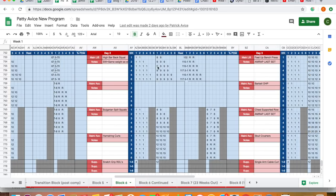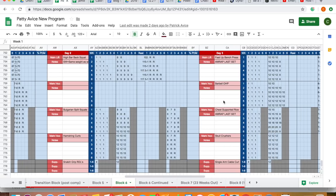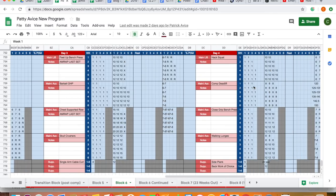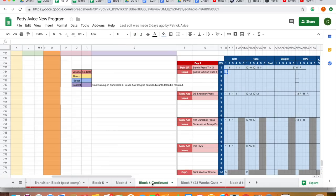We moved to some high bar squats just to get away from low bar, ran the same model of increasing sets, and kept most of the stuff pretty much the same. Added in some AMRAPs — something you can use quite far away from comp. We kept running the block even when the six-week template finished because Patty was feeling good, so we ran it for another week.